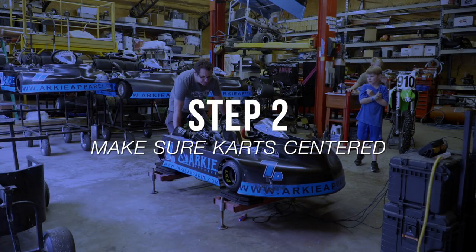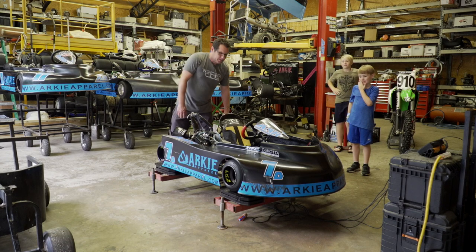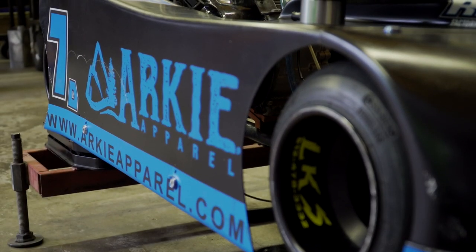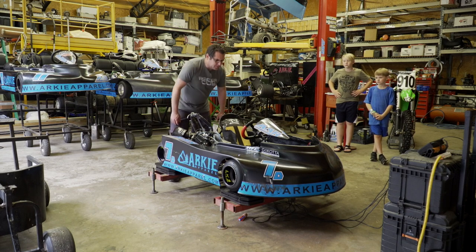Make sure when you get your scales on it — depending on what kind of scales you have — you want to make sure that it's sitting on there right, because it could have a big difference on the way the weight percentage comes out if one of the tires is sitting off the scales. So just make sure you get your kart situated, and sometimes you have to move it around. Just make sure that it's sitting on there pretty centered.